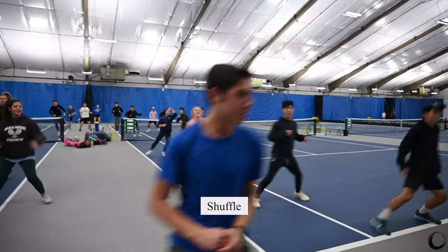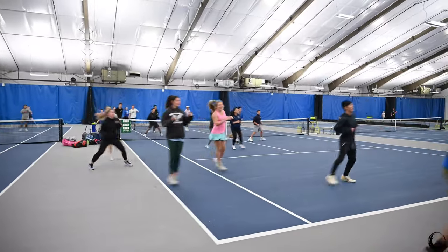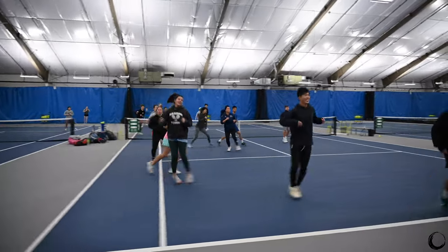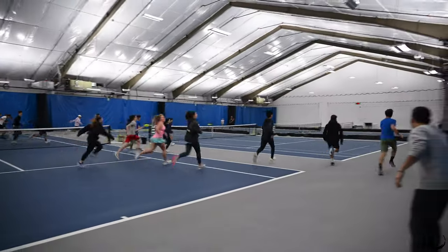Shuffle! Look up here — shuffle! All the way, all the way!